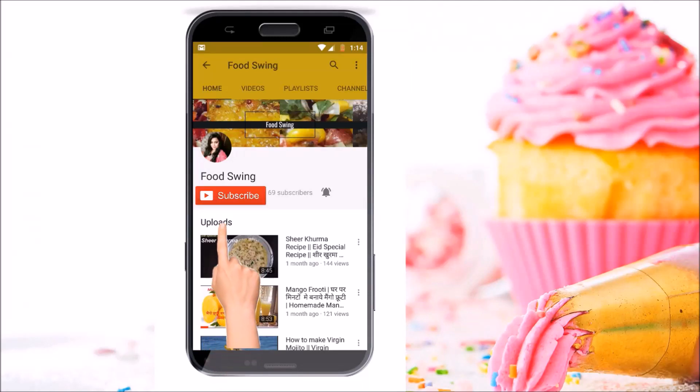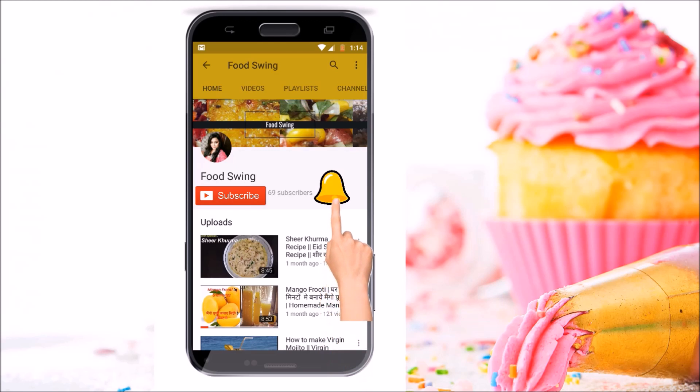Hello friends, welcome to Food Swing. Please press the red icon to subscribe to my channel and press the bell icon on the YouTube app and never miss any update from my channel.